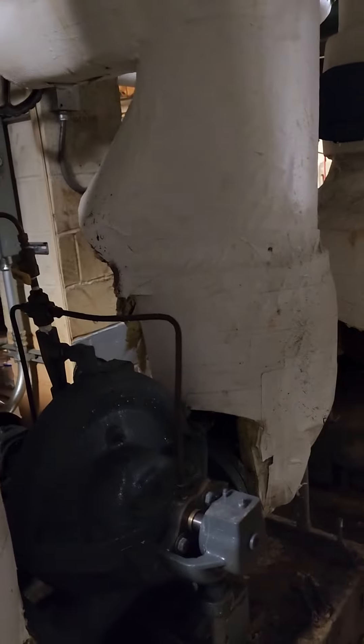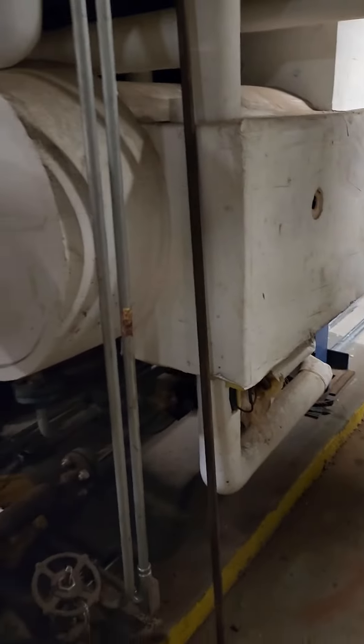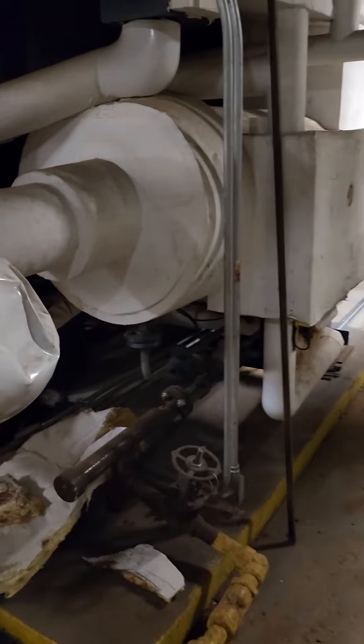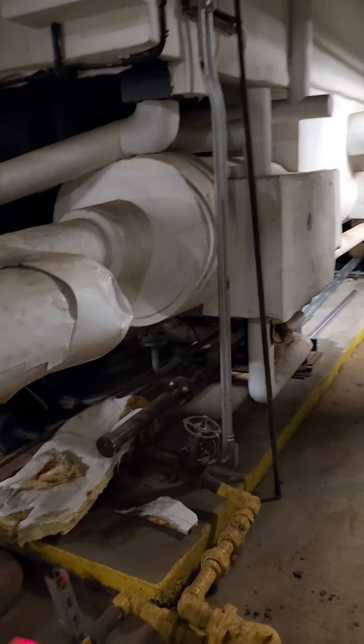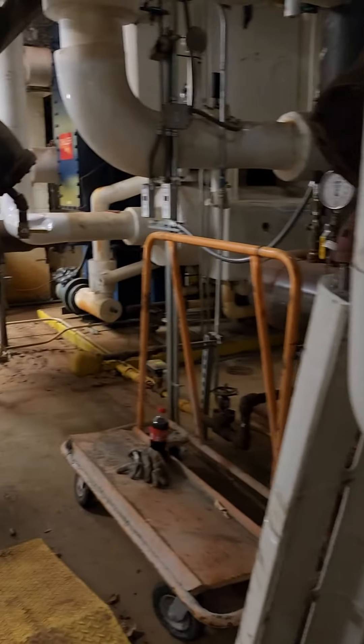So you have your chiller and your chilled water pumps. And another section of pumps is your condenser pumps, because you need to get that condenser water out to the tower so you can remove the heat and then continue with your cycle.